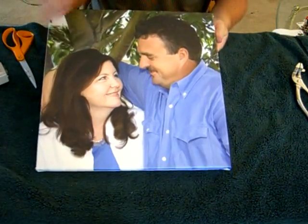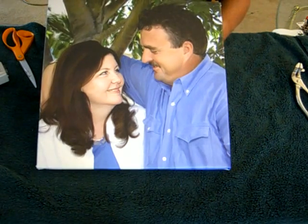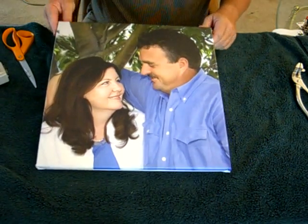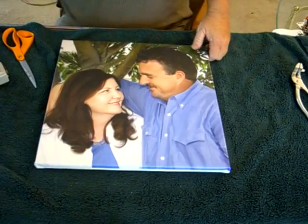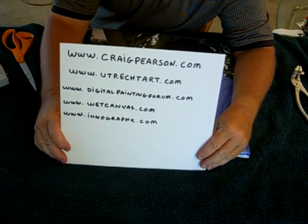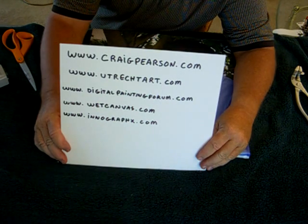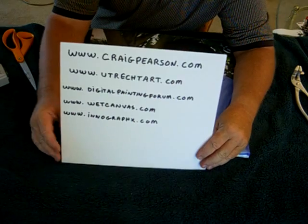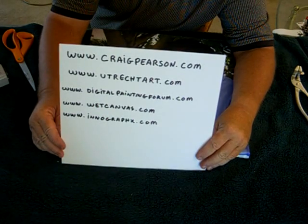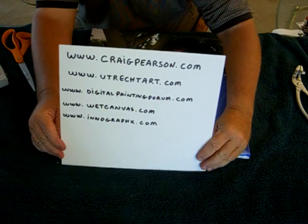That's a stretched frame - you can hang it up just like that or put it in a picture frame. I hope you learned something here. If you have any questions, go to craigpearson.com and email me and I'll do my best to answer. Try other websites out for more information as well. Have fun painting and have fun stretching your own canvas.